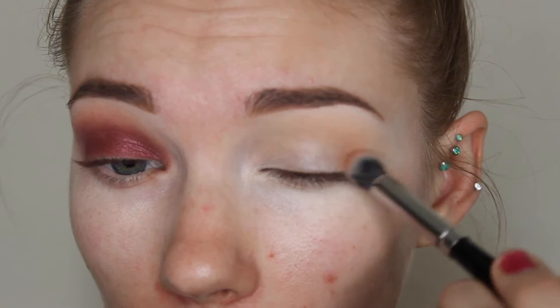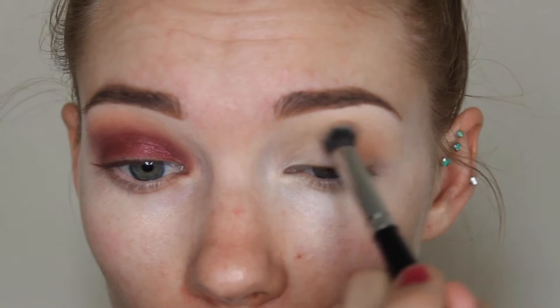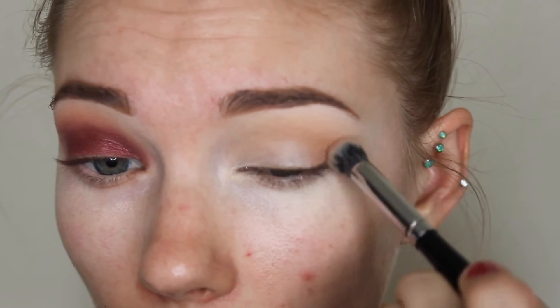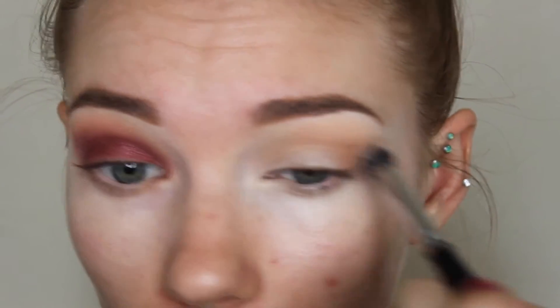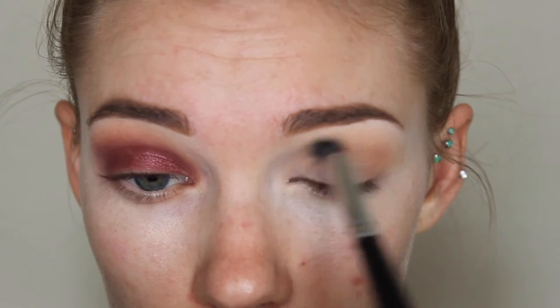Then I'm going in with Makeup Geek Creme Brulee. With this Morphe E22 brush, I'm basically doing the same thing — making those little circles in the outer corner and putting this through the crease. And then also making little circles on the inner corner just so that everything is even on the outer and inner corner to make it more blown out and not like a cat eye kind of shape.